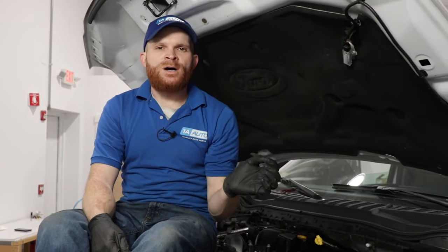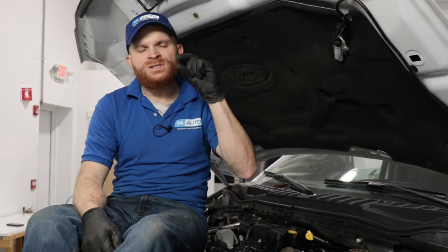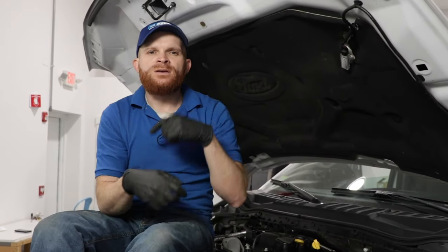Now it's time to talk about fixes for this. What you'd want to do is test to make sure that you don't have any blockages anywhere that you shouldn't. Overall, the most likely cause for this actual issue would be the PCV oil separator, which is located right here. The little valve inside there just doesn't move the way it should due to the spring. They sell an upgraded kit for this and I would recommend it.